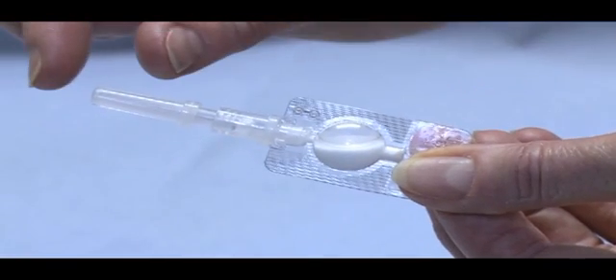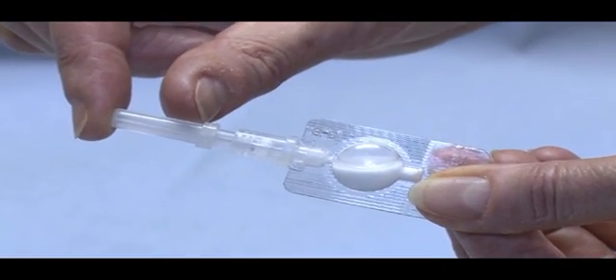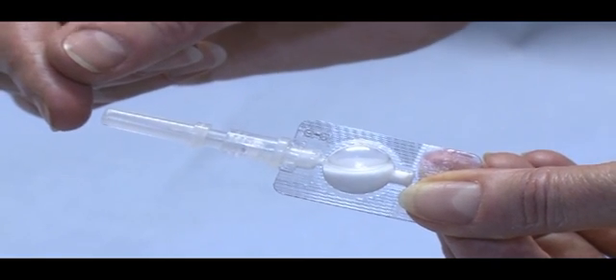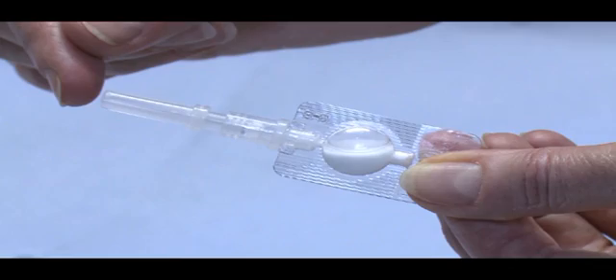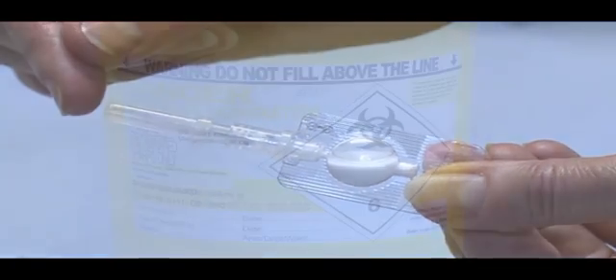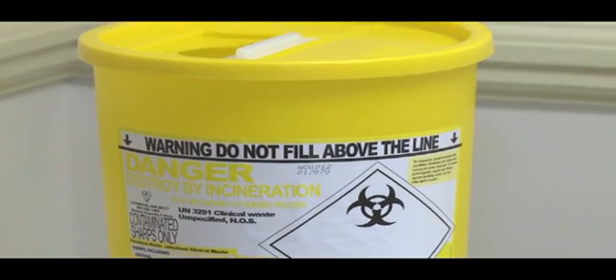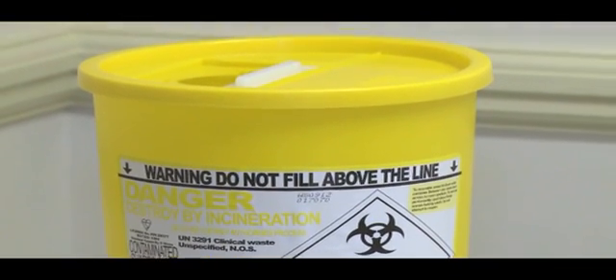The needle shield should be in place as shown here. If for any reason it has come off or is missing altogether, you must discard the injector and use a new one. It is important to remember that you should discard any injectors according to local guidance for disposal of sharps.